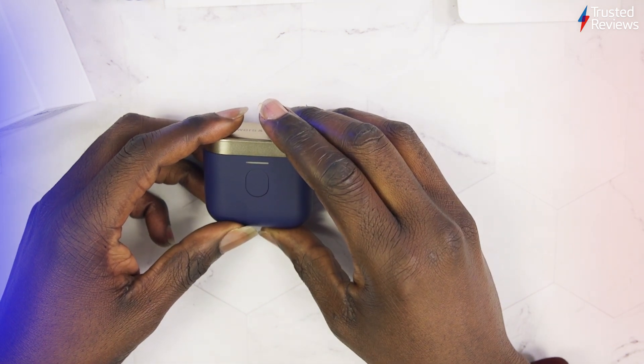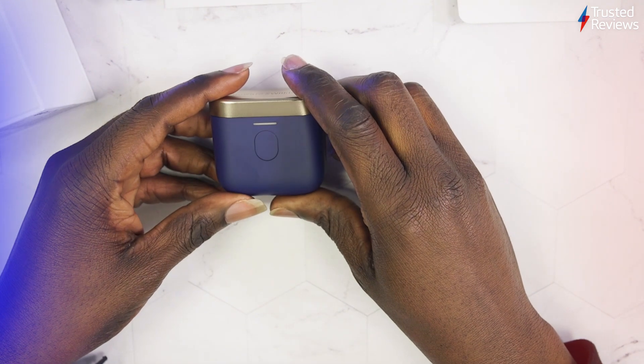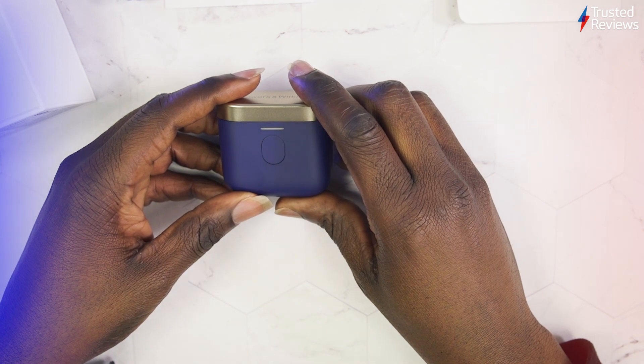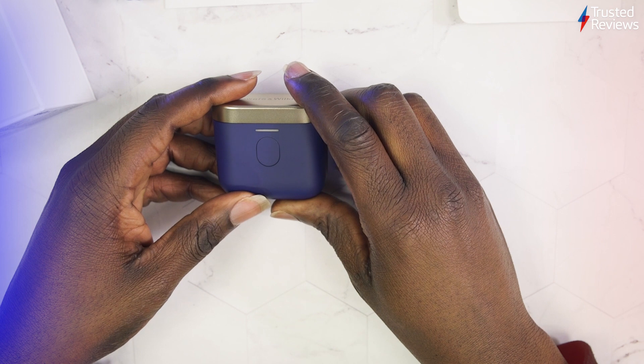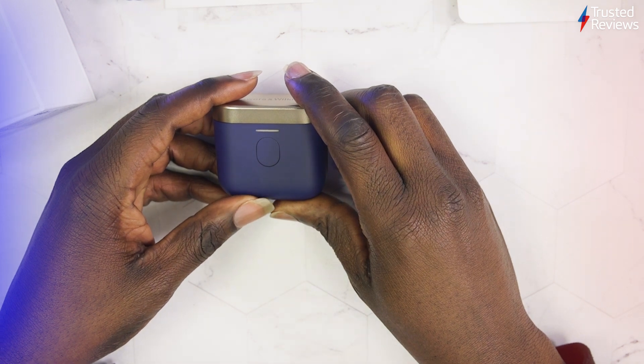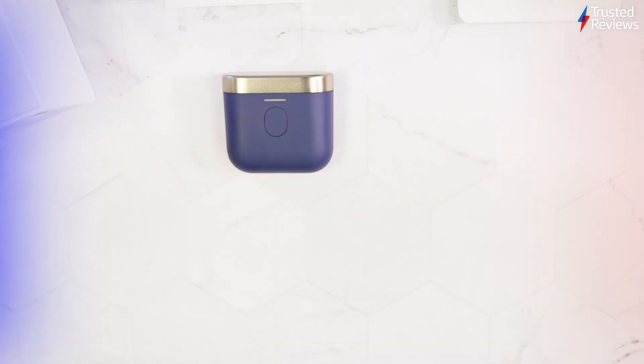You also have a transparency mode to let noise in whenever you need to hear what's around you. That is pretty much it for the PI7 S2 — they appear to be an upgrade in some ways, but in other ways pretty much the same as the original PI7s. We'll be looking to do a review in the next couple of weeks, so stay tuned to Trusted Reviews for our full review of the PI7 S2.